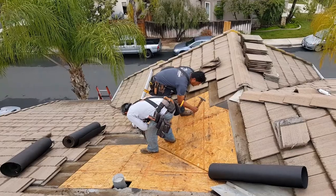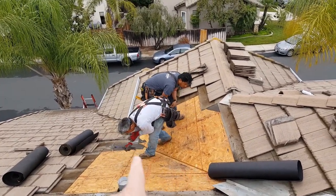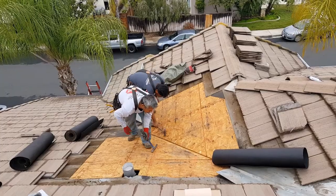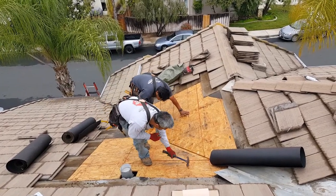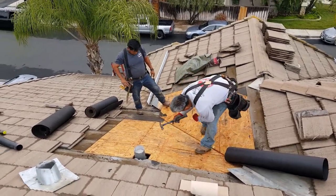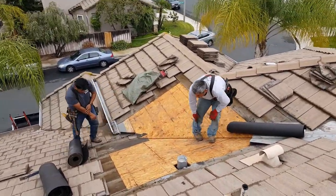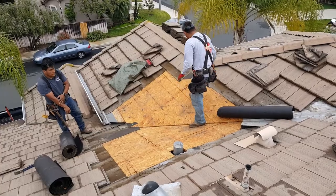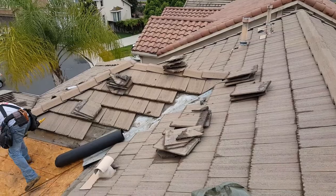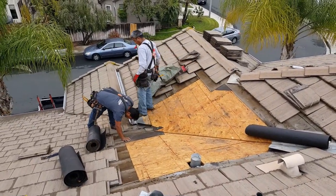We're back — it's all stripped now. We found quite a few problem areas: leaks over here, leaks over there. We're pounding down all the nails — a couple popped up, which always happens when the deck gets wet. There's no plywood damage here so everything looks pretty good. Now we're going to refelt it all and put it back together. All our tiles are numbered and ready to go back in place.